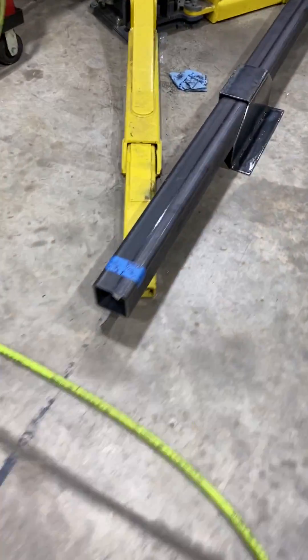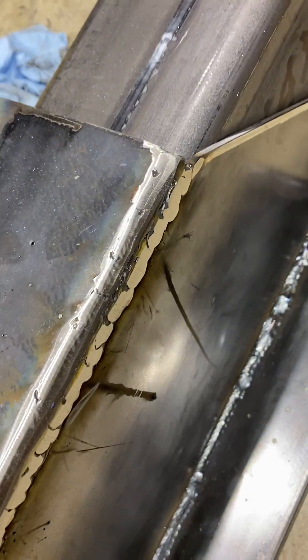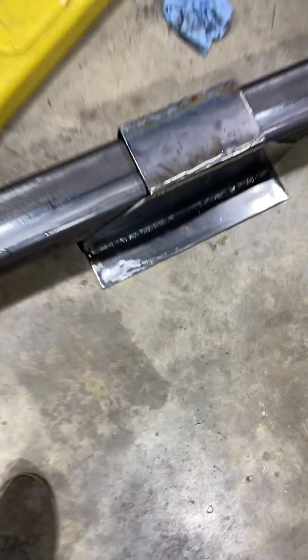I just got this one done right here and it turned out pretty good. It fits good — it's tight. When I get it further along I'll show you more. Love you.